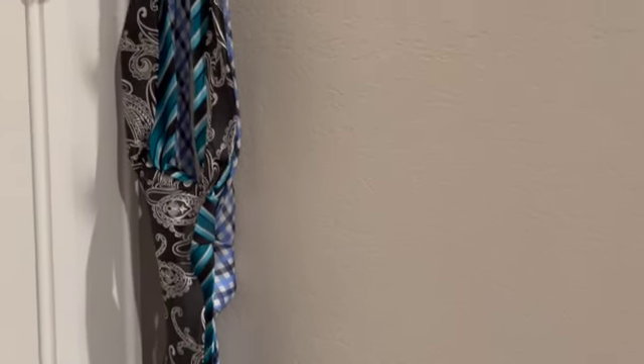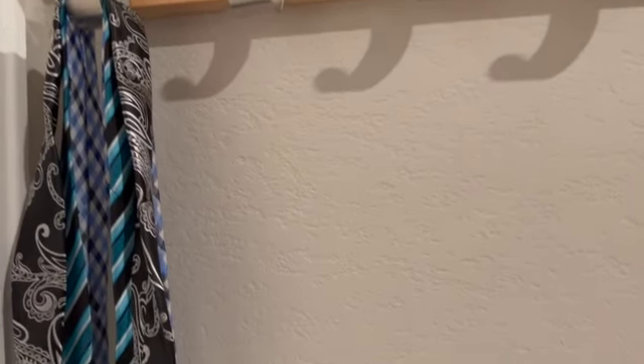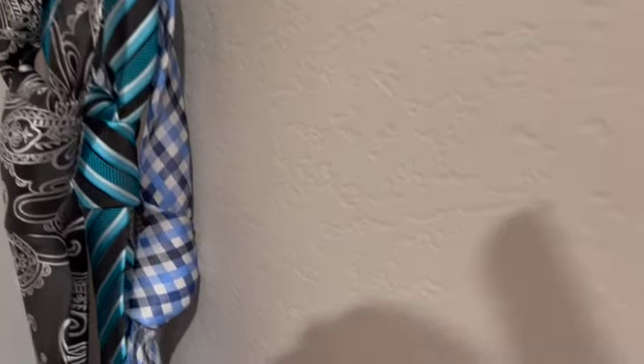As you can all see, I've started to add my hubby's ties — some of his ties. Look how neat that looks. It is not in the way of anything.